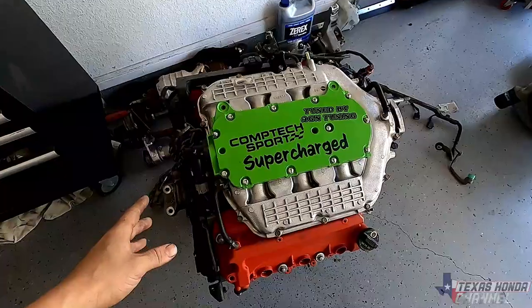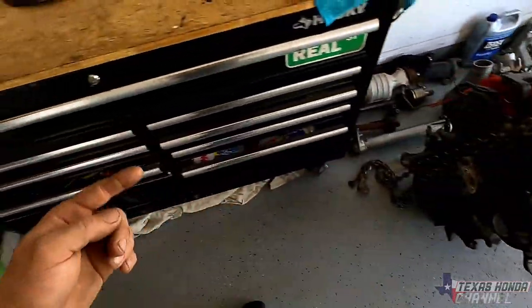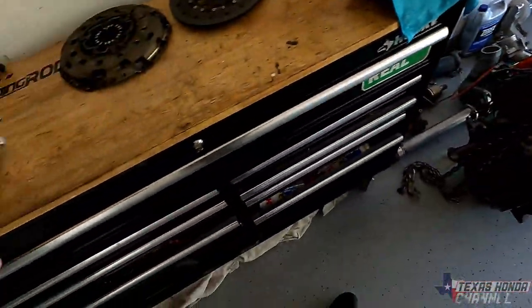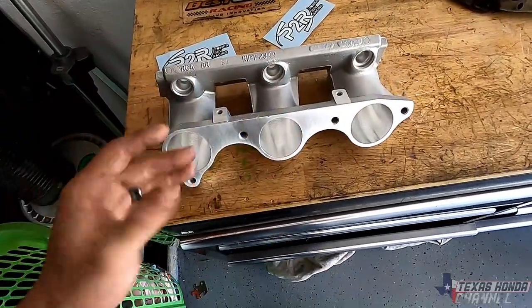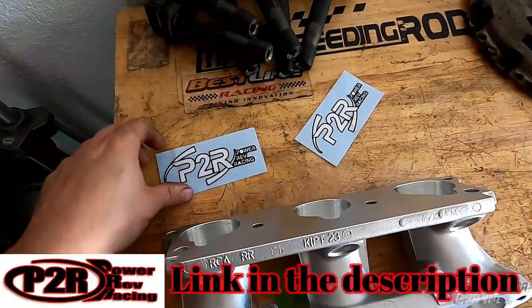So I'm going to show you on this one how to take the intake manifold off and then get these lower runners out. I will be sending the lower runners that are on here back to P2R, and they will make another set of these and give me my core back. So huge shout out again, P2R. Link is in the description.